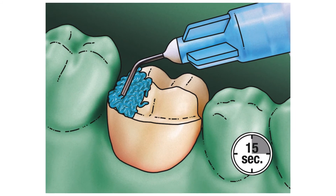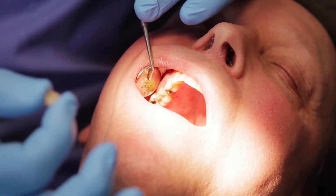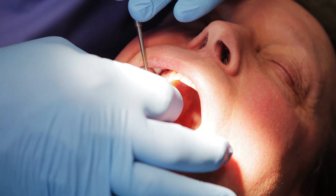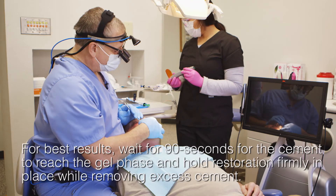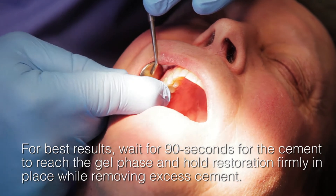We actually use a self-etch technique on the prep, particularly since there's no enamel present on the prep. If you had enamel, you would probably need to go to the total etch technique, but with no enamel, we can use a self-etch technique. You would then place your Rely-X Ultimate Cement inside the crown and seat it in place on the prep.